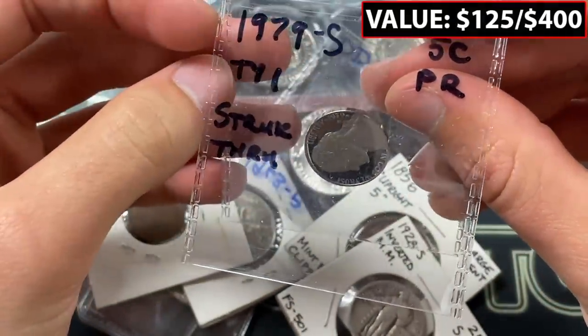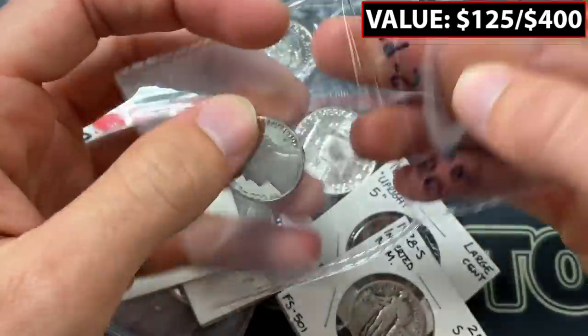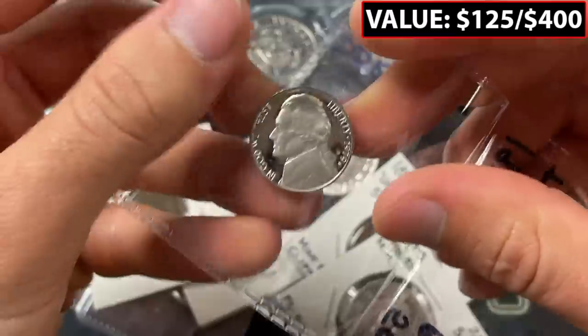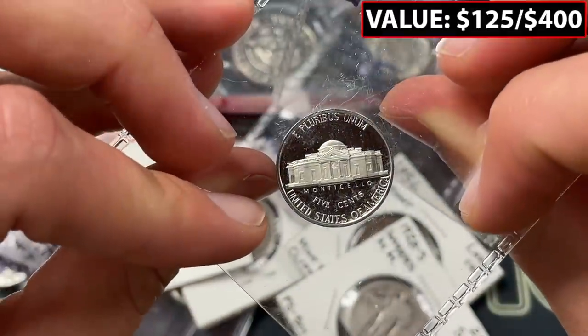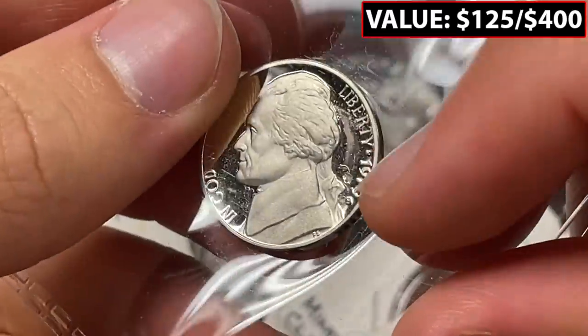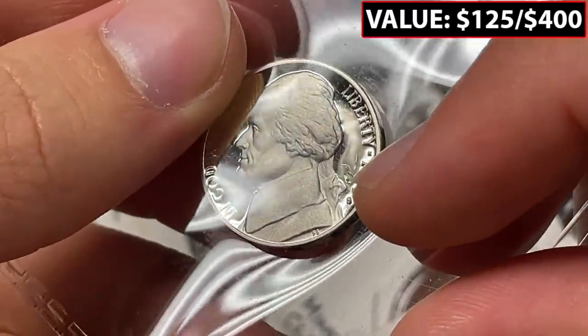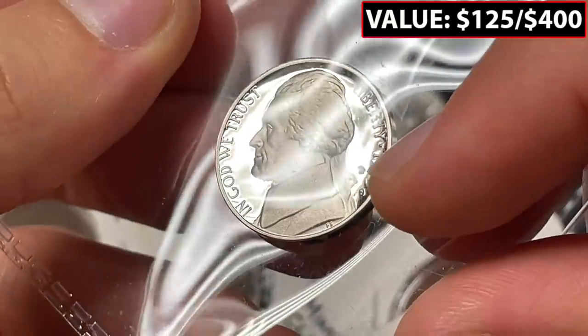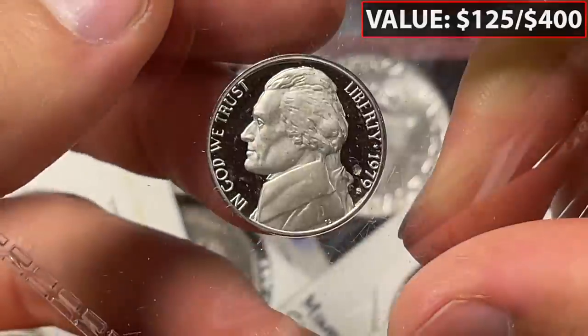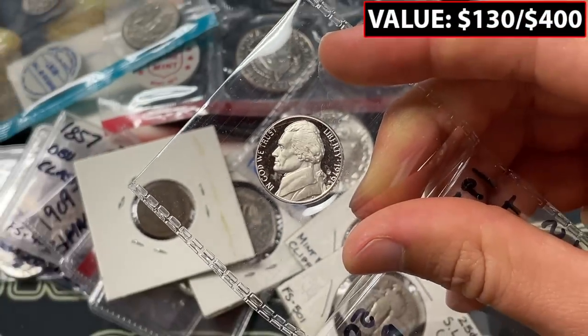Here's a type one struck-through error. Let's see if we can confirm — yeah, it's not on the back. Check that out. The material has been struck through something — not sure what it was struck through, but when they were striking, there was some cool struck-through material. Here's an example from the other part of the grab bag where Kennedy's head kind of has something struck through when the die pressed down.